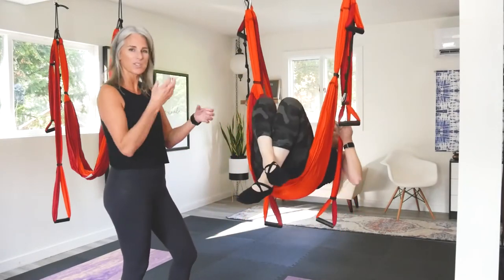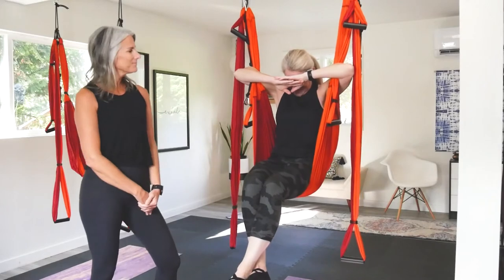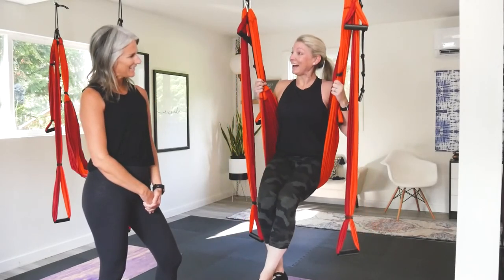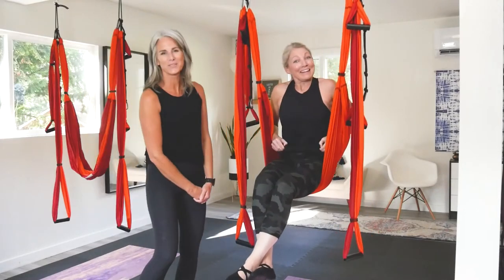Coming back up, just walking your hands up and head down. How do you feel? Good. You a little dizzy? A little bit. That's normal.